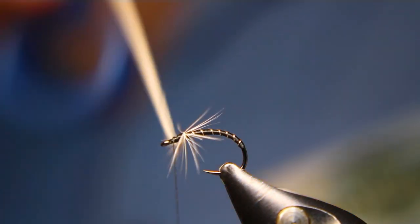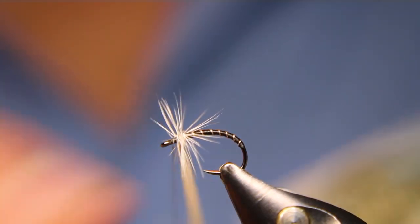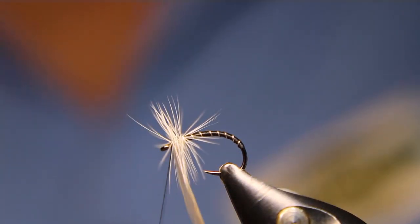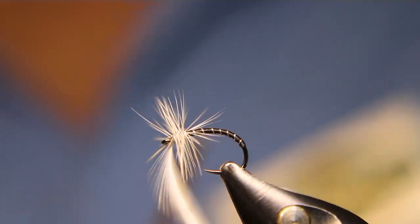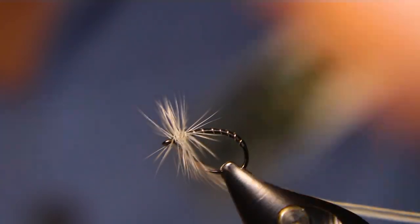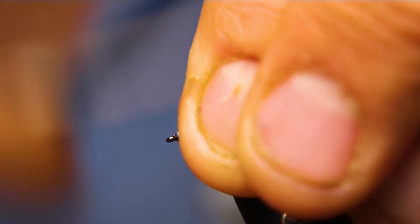You don't want to crank too hard on this with your nano silk or GSP because you will cut the stem. I like doing between four and six turns: one, two, three, four — I'm going to stop at four with this one as it's a fairly full feather. Come in front, over top, over top. Undo my hackle plier, stroke all that material back including your hackle, get it all back out of the way. Try not to trap any of those hackle fibers.